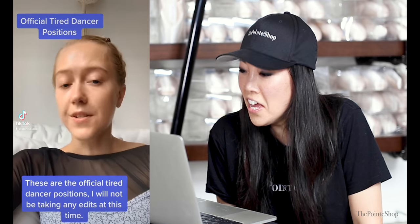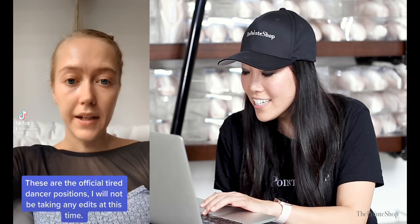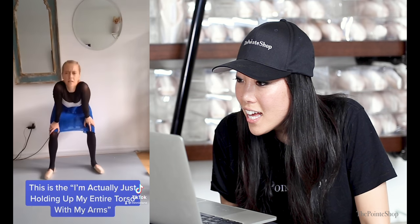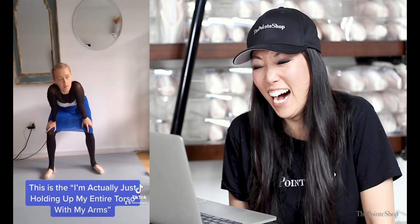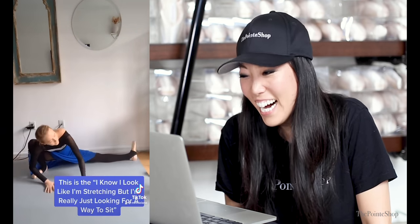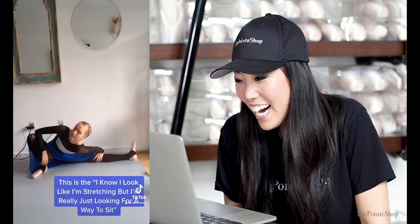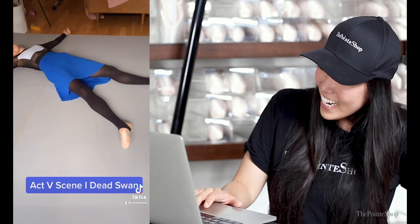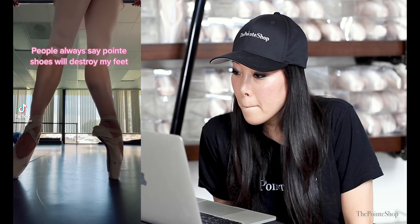Dancing positions — what is this voice? I know it looks rude but if I don't hold them I'm gonna collapse. I'm actually just holding up my entire torso with my arms. I know I look like I'm stretching but I'm really just — I don't know what I'm trying to do. That's so true, everyone can relate to this.